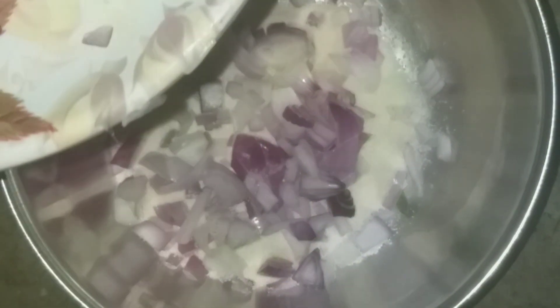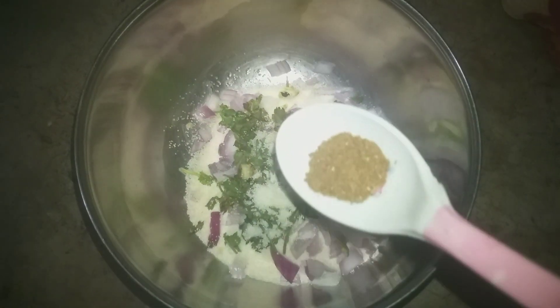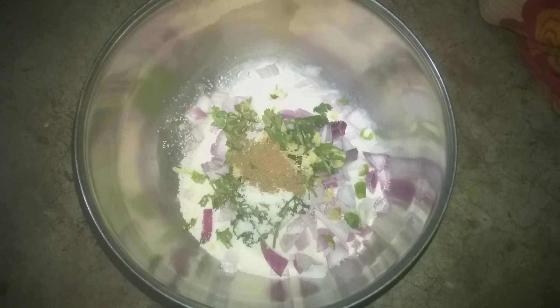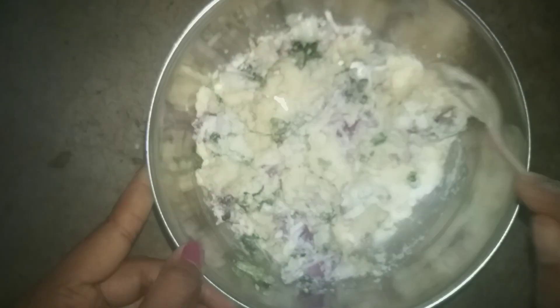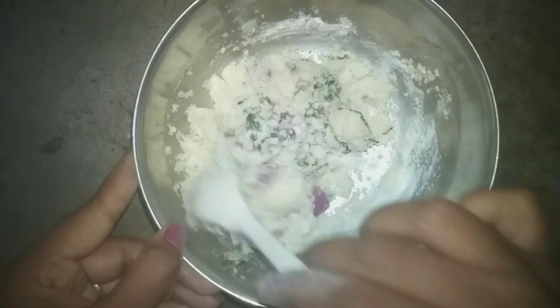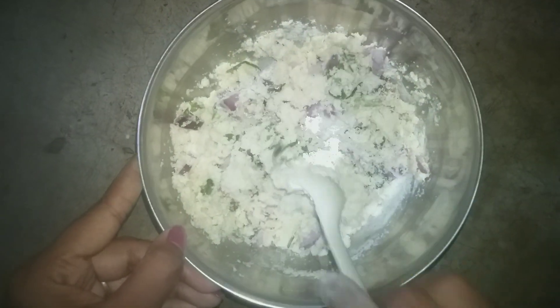Let's get started. I'm going to work on this side with the lid and make a good job of it.